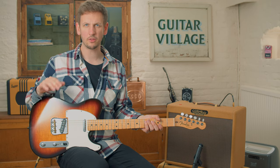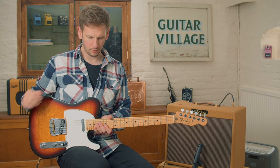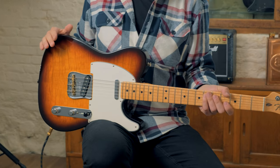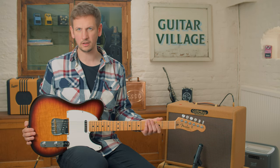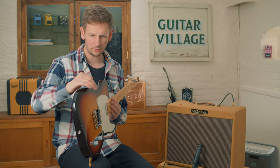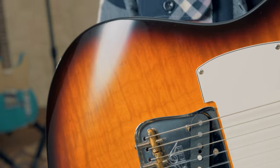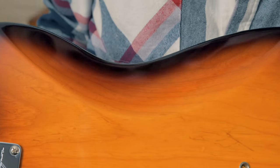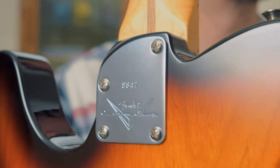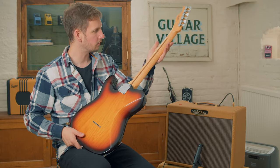Out of the three Tele's we're checking out, this is by far the most modern one. It's really cool because this is a Tele that's definitely going to appeal to a lot of the Strat players as well — the guys who have picked up Tele's before and felt that slab body, and it's been a bit uncomfortable compared to the Strat. This one has that really nice arm contour on the front, on the back we've got that nice belly cut, and it's also got a heel contour as well, so you can reach the upper frets really, really easily.